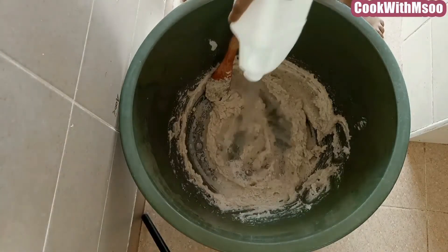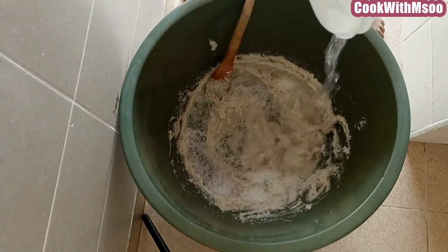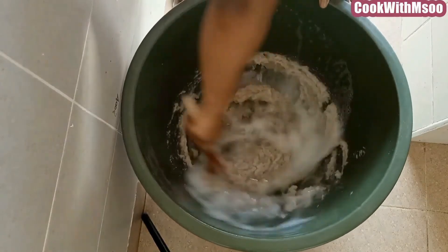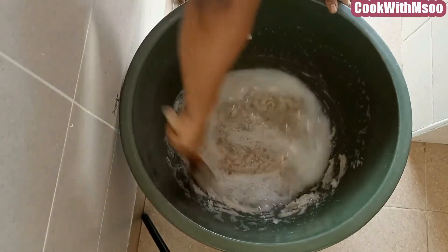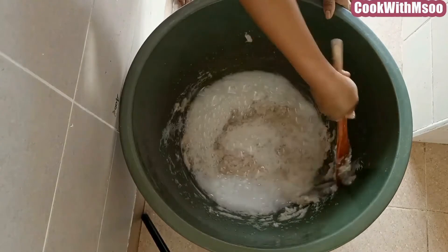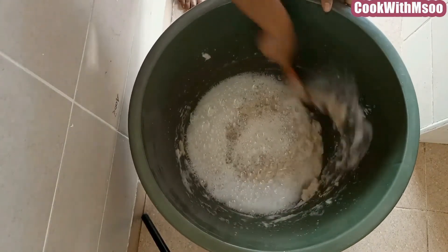After everything has come together nicely, start by adding 2 liters of clean water. Mix this evenly after adding the first batch of 2 liters, ensuring that all the chemicals come together nicely with the water and that there's no mixture sticking on the sides of the basin.